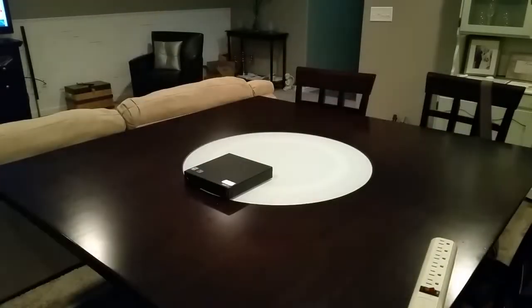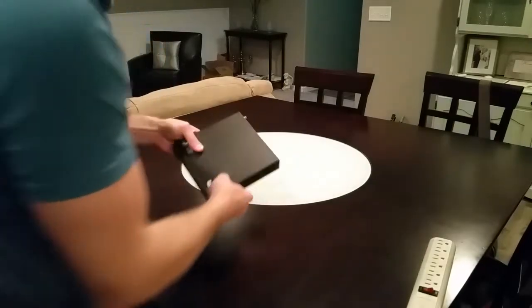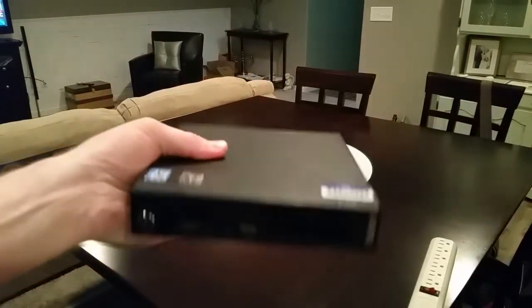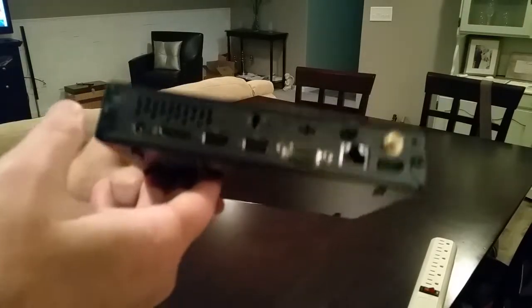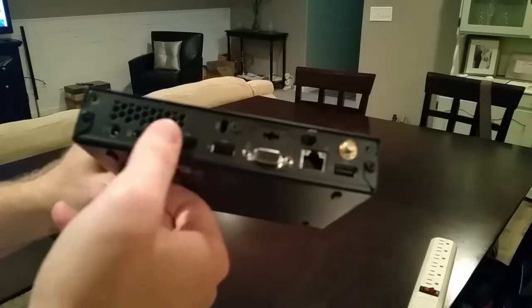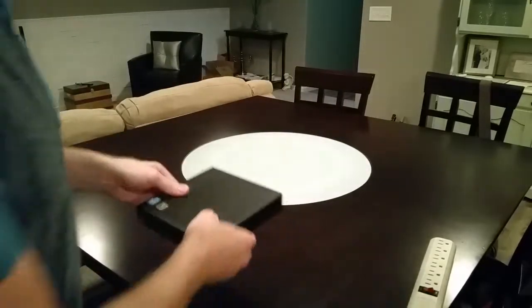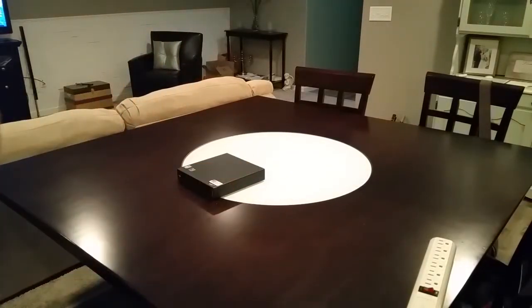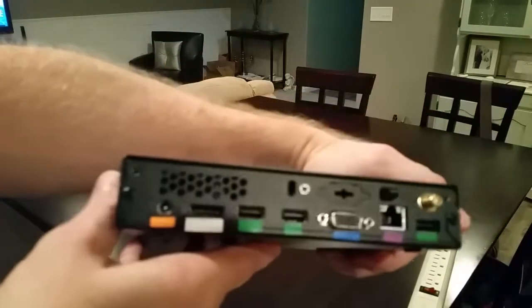Let's go ahead and get started. Here's the computer that each of you are going to be receiving — it's a small mini form factor computer, but it is a computer nonetheless. All the inputs are on the back and there are a couple of USBs on the front. For instructional purposes I do have another computer that has all of the color coding on it, so I'll be using that to show you as we connect each piece of equipment.